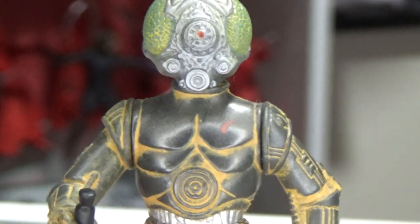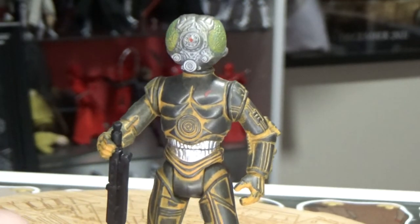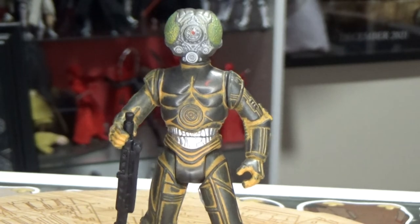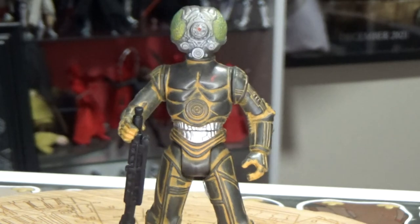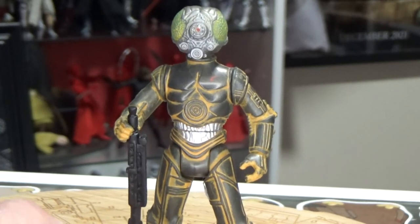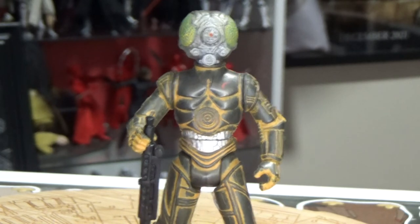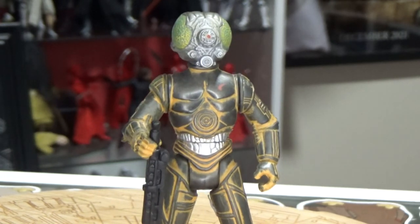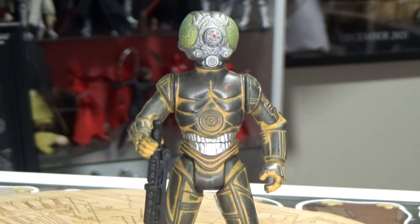I'd love to hear your thoughts on 4-LOM, which apparently means 'for love of money.' Which makes sense, but I don't know how true that is, or whether that's just a fan thing they've come up with over the years. 4-LOM — for love of money — that's why he works. Really interesting stuff. Love to see more 4-LOM.